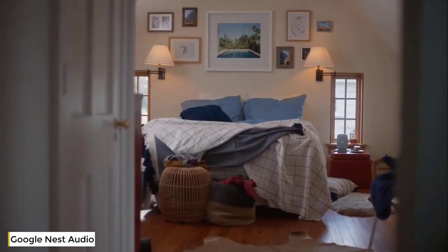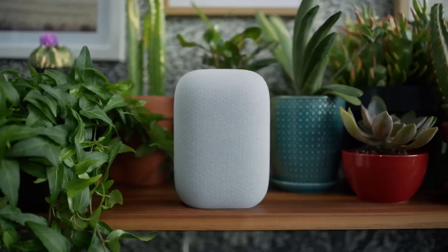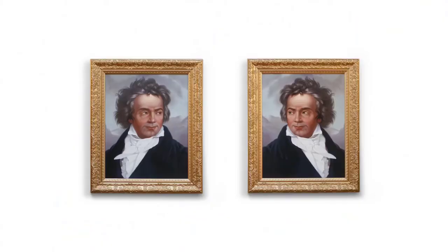Hey Google, turn it up. Or whatever room this is. Beethoven, just the way Beethoven intended. And when you connect two Nest Audio speakers, you get stereo sound. That's like two Beethovens.